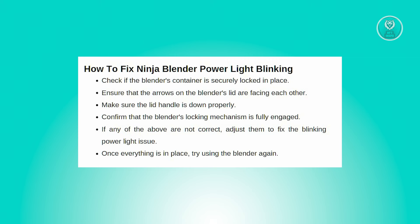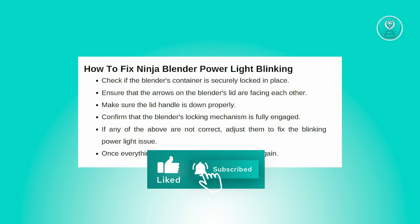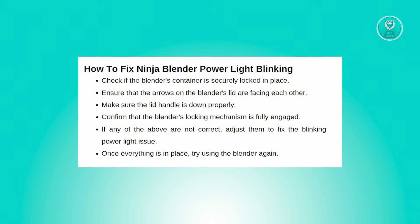Another thing to inspect is the alignment of the arrows on the blender's lid. The two arrows on the lid should be facing each other. If they are misaligned, it can cause the lid to not sit properly, leading to the blinking power light. Adjust the lid so that the arrows align correctly, ensuring a snug fit.